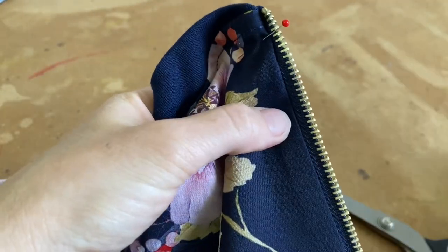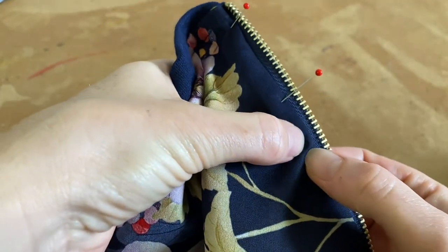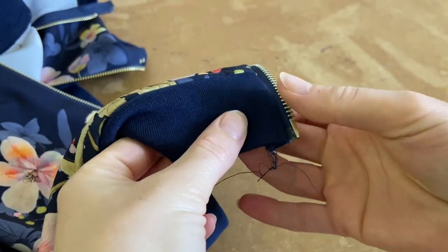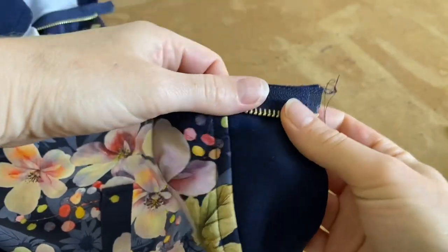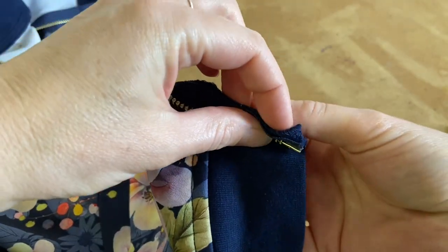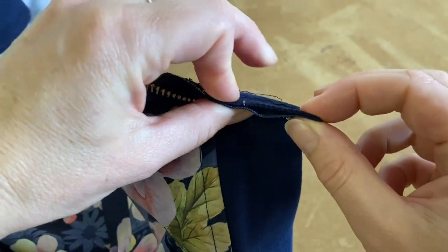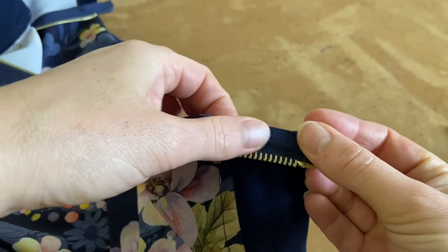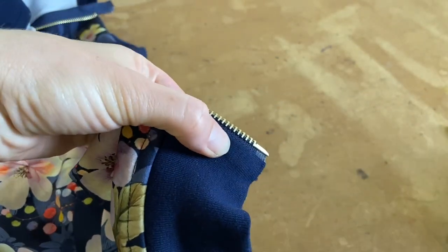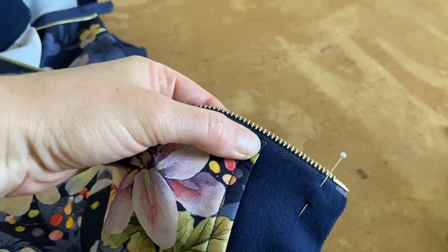If you haven't fused it, you need to put quite a few pins in to stop the fabric from forming bubbles. At the bottom, I'm opening it out like it was when I sewed it, and I'm folding my little tail to the inside so it lies next to the seam. Then I fold this back so that the tail gets caught in when I do my top stitch, and I put a pin there.